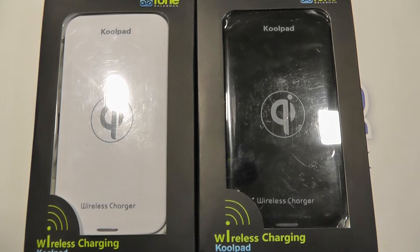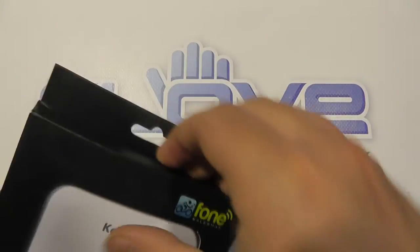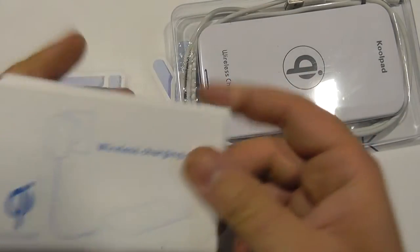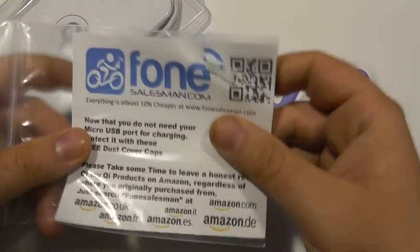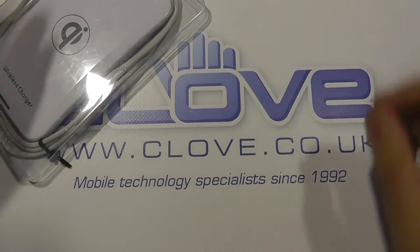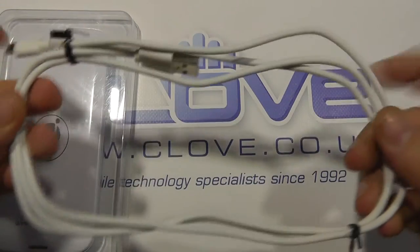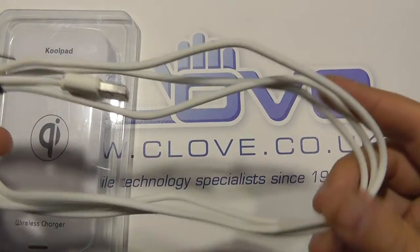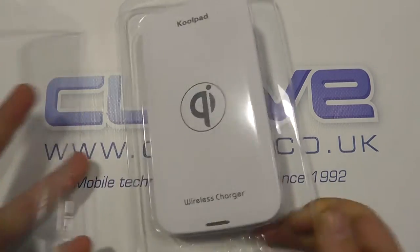The Coolpad charging pad is available in both white and black. I'm going to go right ahead and unbox the white version now. Quite simple packaging — we pop open the top and have a look at what we get inside. There's a quite basic user manual that just goes through a few diagrams of how to set the pad up, a small bit of branding from the manufacturer, and it also includes a couple of port covers so you can cover up the micro USB ports on your device after you start using it. We've also got a large micro USB cable, longer than the average that you'd get with a mobile phone, and the actual charging pad itself.